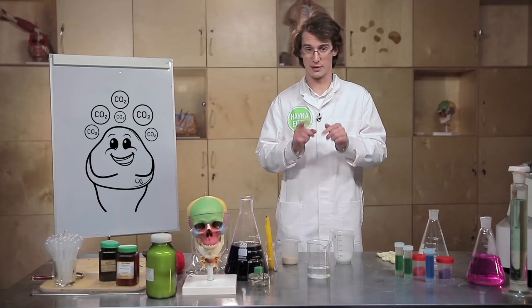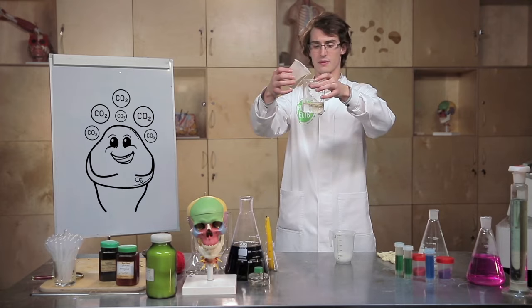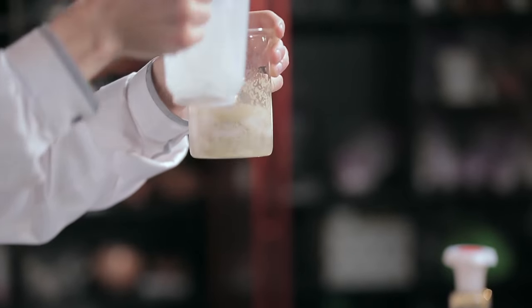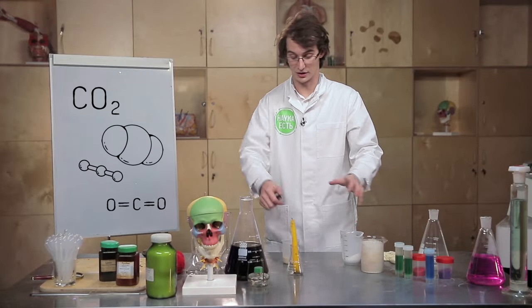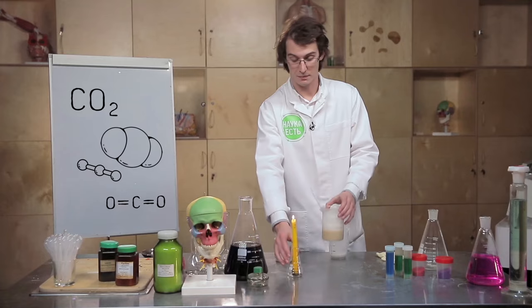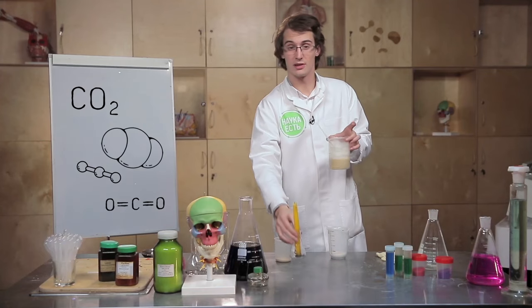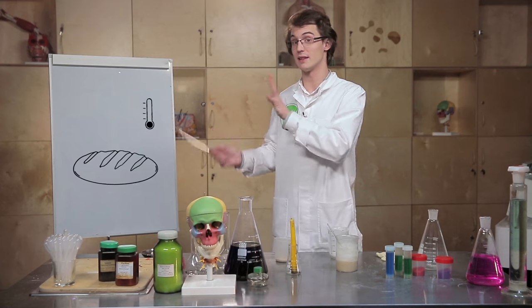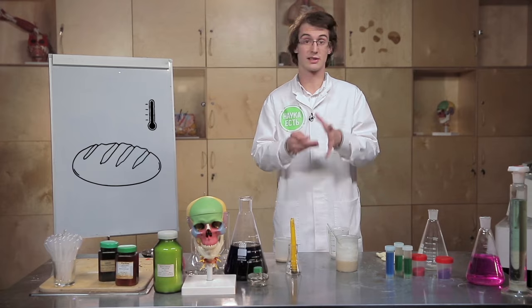Carbon dioxide formation can be proven with a simple experiment. All we have to do is put some yeast into a glass of warm water and add sugar. Carbon dioxide is produced, and it can be detected using a lit candle. We bring the candle closer to the glass, and the flame goes out, indicating a high concentration of carbon dioxide. While preparing dough, gluten traps the carbon dioxide and helps the dough to stretch out. As a result, the volume of the dough increases drastically, and once the dough is baked, the gluten and carbon dioxide form a grid structure.